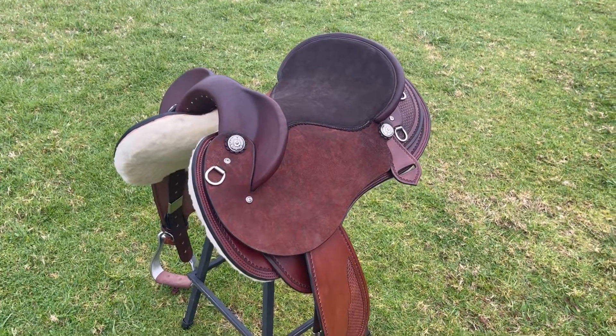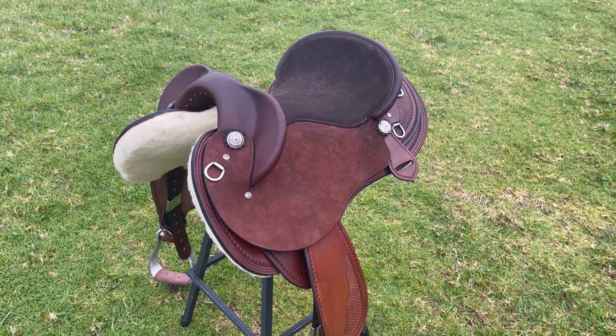I've built in a really comfortable double padded seat for Cara with all the leather grain side in for extra grip.